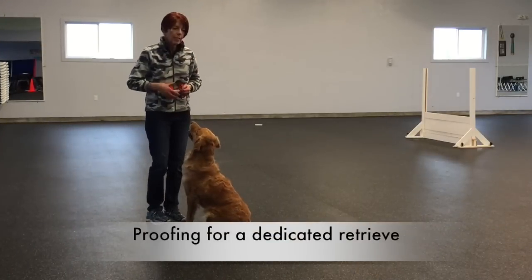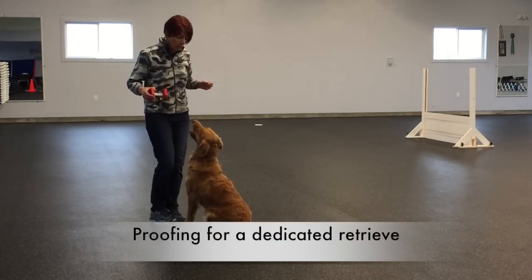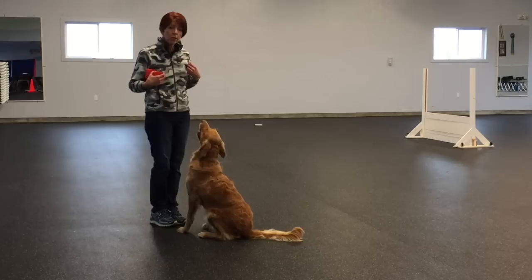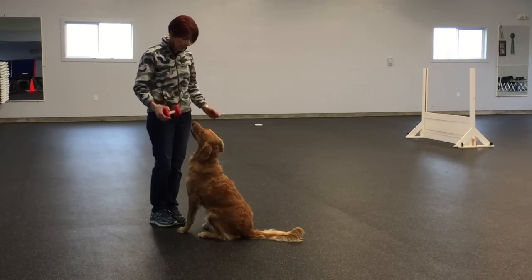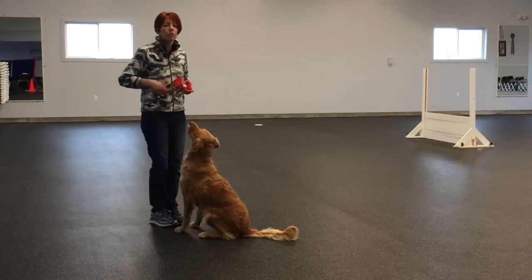I'm going to have a treat in one hand, the dumbbell in the other, and I'm going to place them approximately like this. Then I'm going to say her dumbbell cue, which is 'take it.' Take it. Yes, and when she takes it, I'm going to give her the treat.